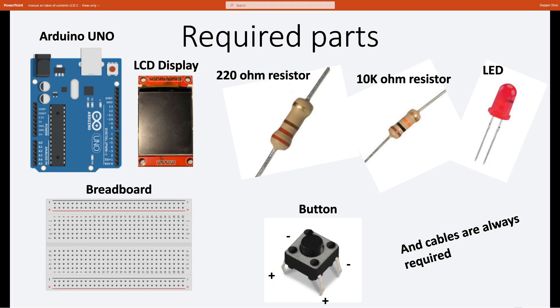Today's required parts are an Arduino Uno, an LCD display, a breadboard, a button, and an LED light. For the LED light we need a 220 ohm resistor, and for the button we need a 10k ohm resistor. And of course cables are required as always.